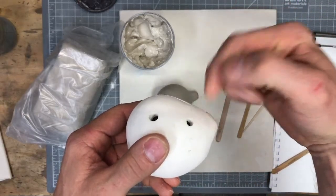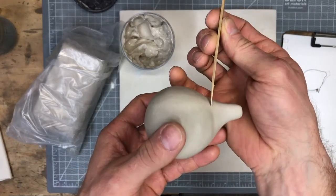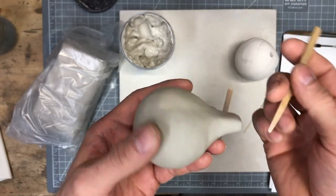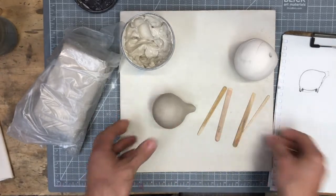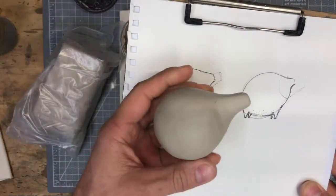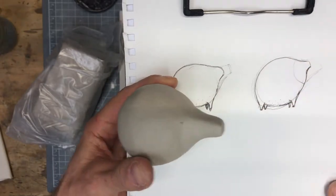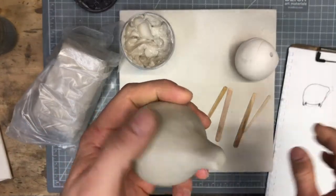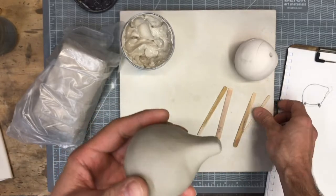We're going to cut straight down into the top of the ocarina and hopefully find the back wall of that chamber. Since you've been in ceramics class long enough, it's worth thinking about how these will start to become something — I was imagining this one having some little legs and a shaped mouthpiece. If you want to start thinking about ideas and sketching stuff out, that could be really cool.